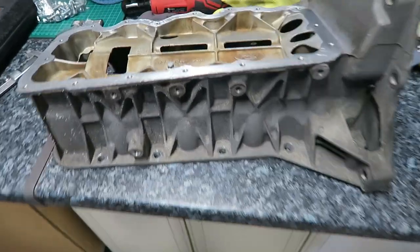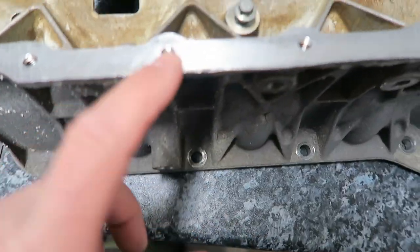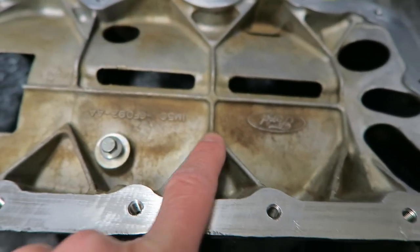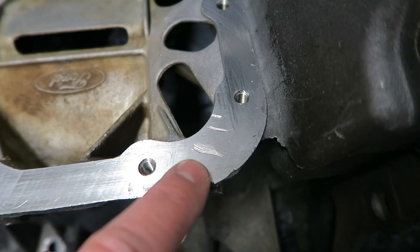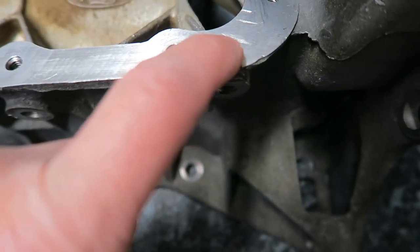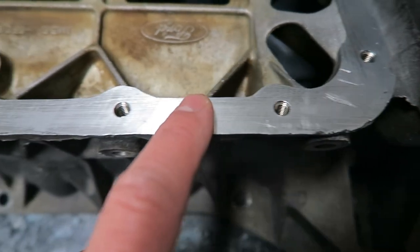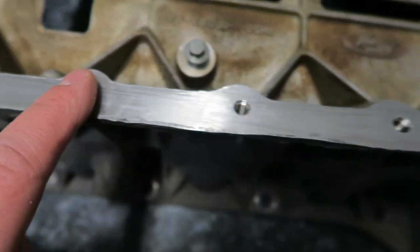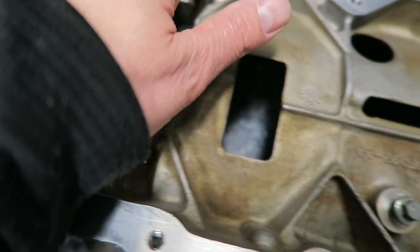Here it is - we've now got the lower sump back from the machine shop at Wasp Performance. We're giving it a clean up. It's not come up great but it's an engine, it's going to be inside so who cares. On previous attempts of trying to get this off I think it's been scored a little bit - you can feel that with your finger. We've got all the high spots and low spots sorted out with a good rub down. There were quite a few high spots but this is now nice and smooth.